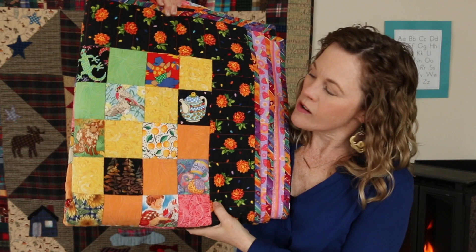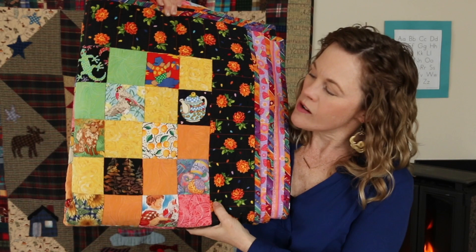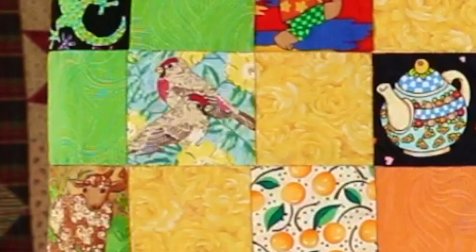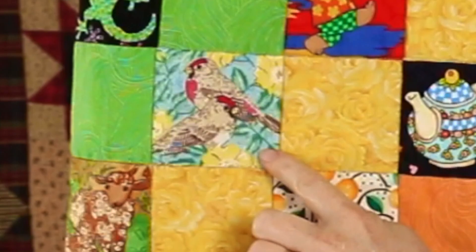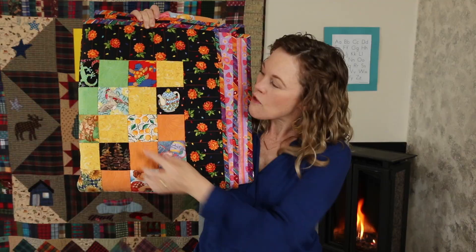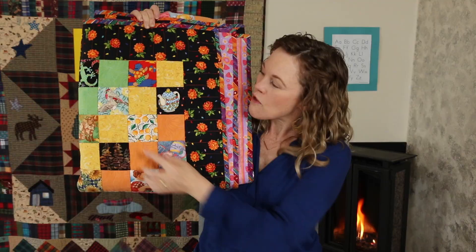How about on this side? There's an animal that does not start with the letter F, but it does something that starts with the letter F. These are birds and what do birds like to do? Fly. Good. Fly starts with letter F. Good job.